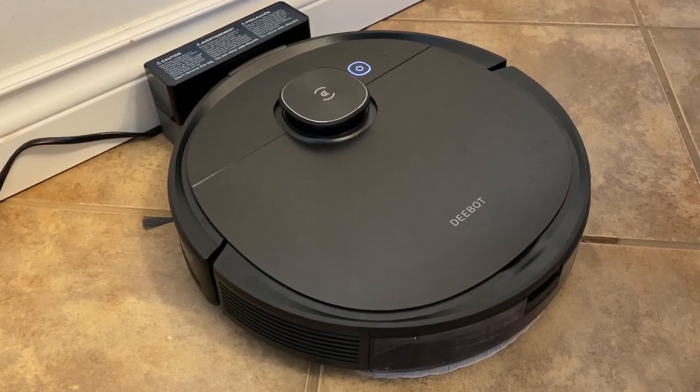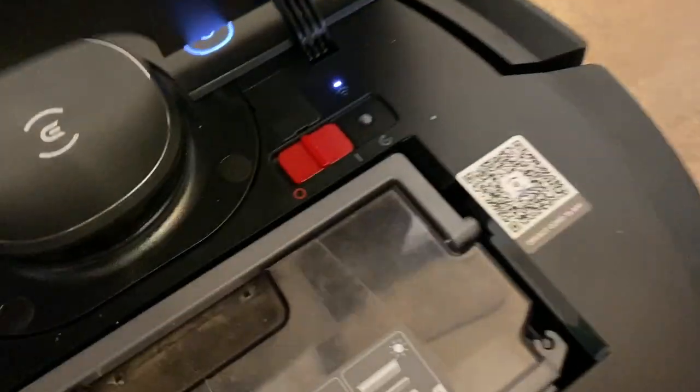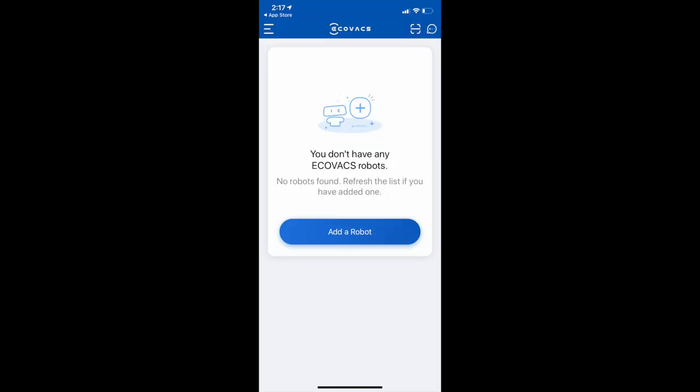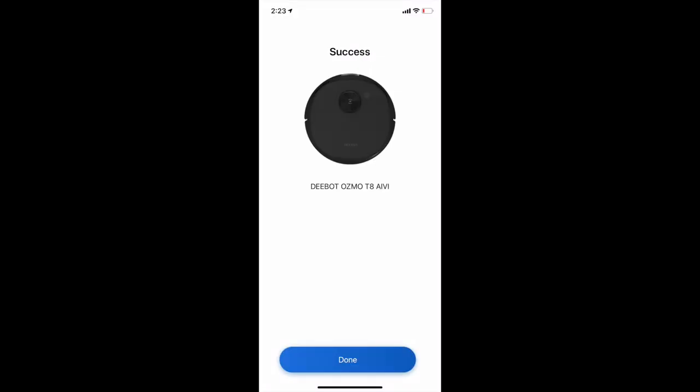Setting the device up was quite straightforward. Plug in the base station and connect the T8 Ivy. Turn it on using the small switch inside, then download the Ecovacs Home app. It'll help you through the rest of the steps, essentially connecting to your home's Wi-Fi network. Mine was ready to go in minutes.